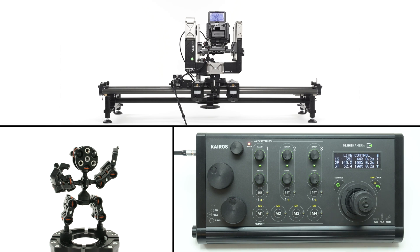For more details about using the Kyros panel and advanced configuration, download the user manual from slidecamera.com.